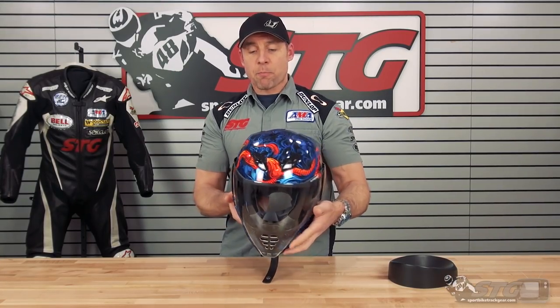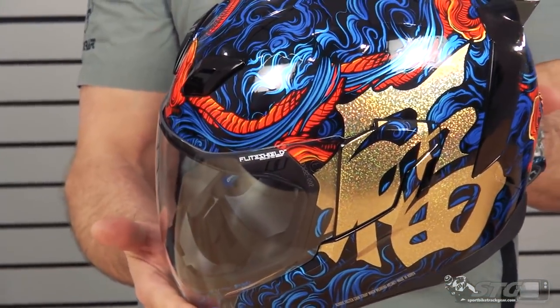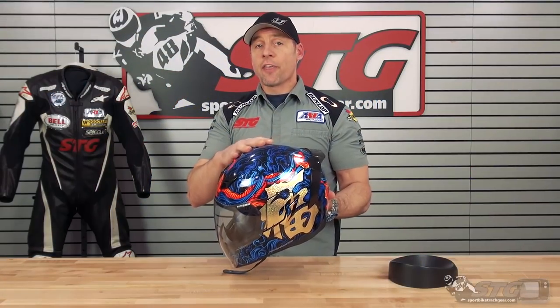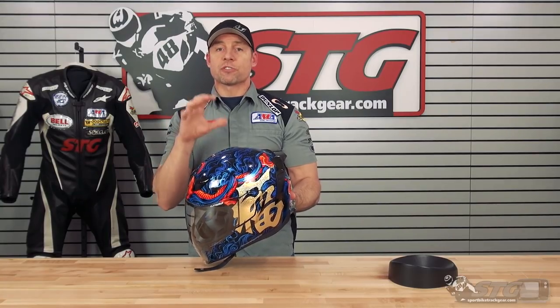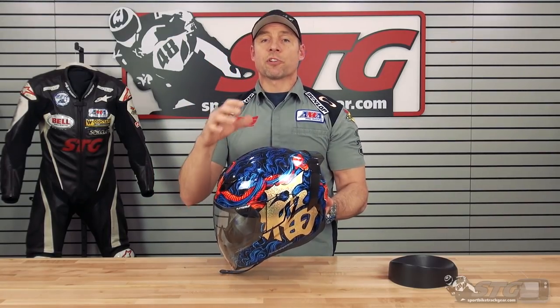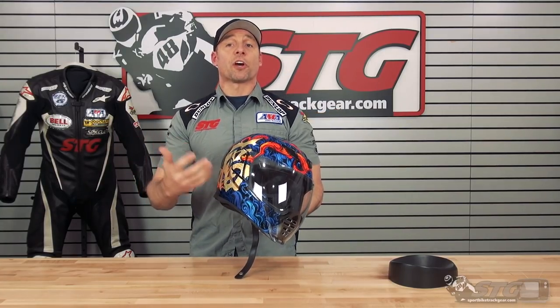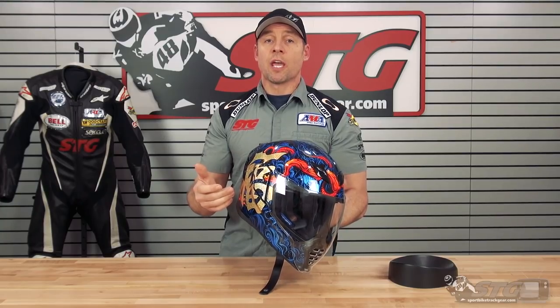We weighed this in a size medium on our digital shipping scale and it came in at 3.8 pounds. It's got a polycarbonate shell. This is certainly heavier than the Airframe Pro — it looks a little bit like the Airframe Pro but we're using different materials here, and you can see that in the weight. At 3.8 pounds, it's not super heavy and it's also not super light. The certification will depend on the country you live in, but for us here in the U.S., this is both DOT and ECE certified.